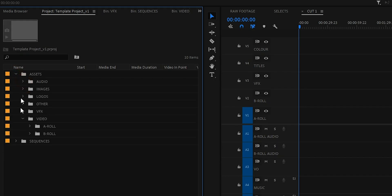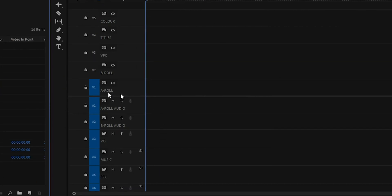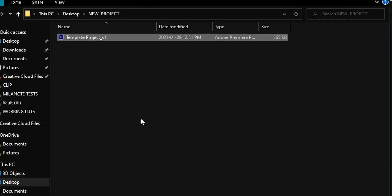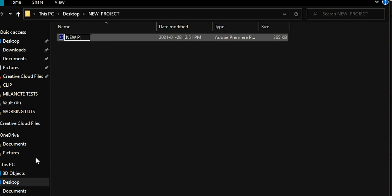Number two: create a project template with all the essentials so you can copy and paste it each time you have a new project. Make a new project file and add in all the assets that will be consistent across your future edits — for me that includes my intro and outro graphics, logos, a few sound effects, and naming a few of the layers. Then whenever you have a new project, copy that project file and paste it to a new location. It'll automatically generate the new project file folders when you first launch the new project.